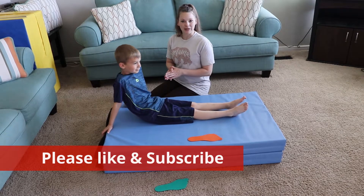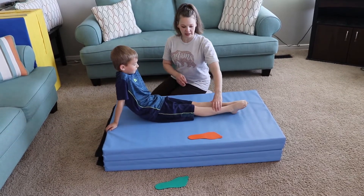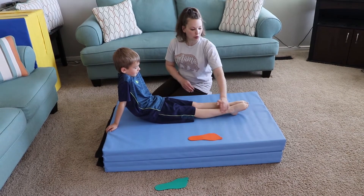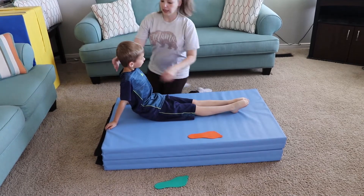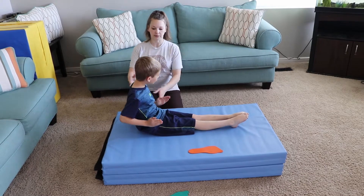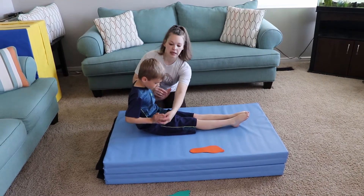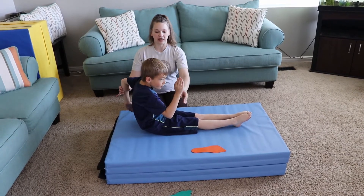So Brigham is going to help me with these. On drill number one you're going to start in a pipe position. Legs super tight, pointing your feet — not just your toes but your whole foot through your toes. You're going to sit up really super tall, chin up, arms strong to the sides, and then we're going to switch them. Hands are flat and arms are trying to be 90-degree angles.